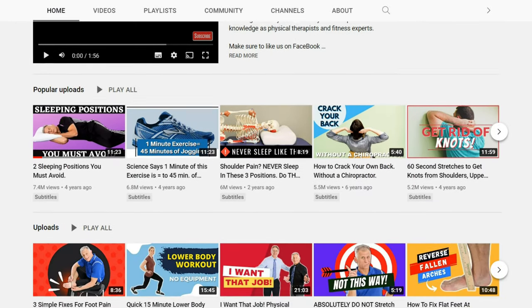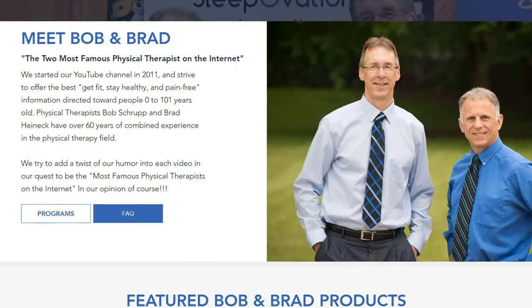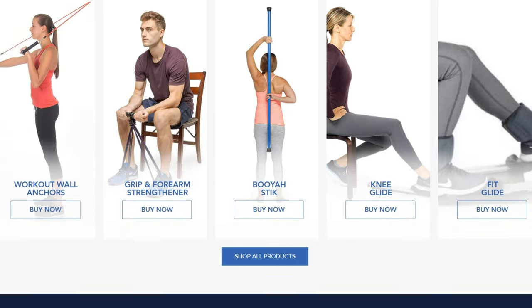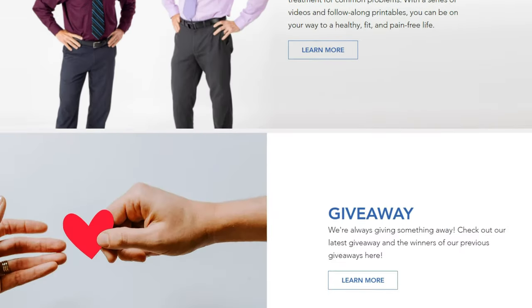who have more than 4 million subscribers on YouTube. So the representative of the organization of Bob and Brad actually approached me via email and told me that the team loved my channel, which is quite flattering — but I wasn't sure whether the great Bob or Brad actually watched my channel. The Minnesota-based company kindly asked me whether I'd be interested in reviewing the C2 Mini massage gun.